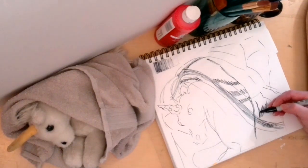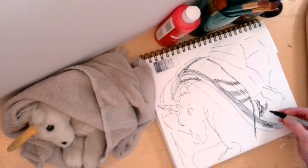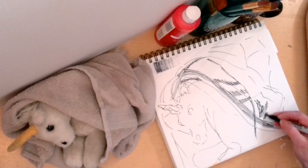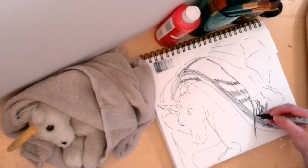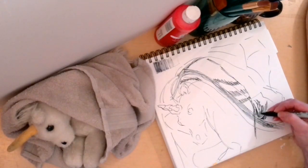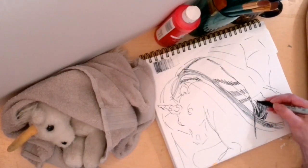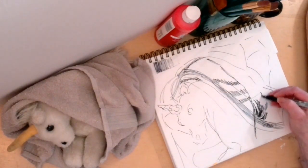Looking at where the light is, where the shadows are, where the really dark shadows are hanging out, and where the lighter shadows are — that makes a really big difference in how you begin to define the picture in terms of its visual content.